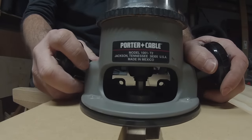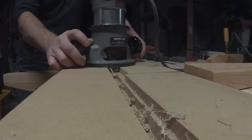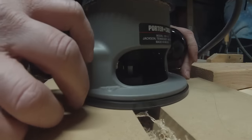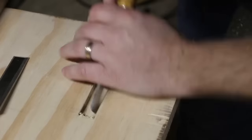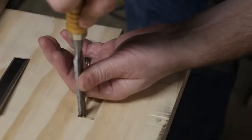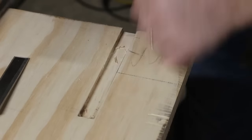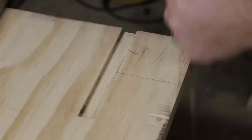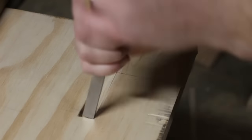For the longer pieces where the dado would have been too far away from the fence or not able to do it safely with the room that I had, I used a router with a half-inch spiral up-cut bit and a router guide bushing. After those were completed, I cleaned up the edges of the dados with a chisel and used a scrap piece of three-quarter inch plywood as a template for ensuring that I got a tight fit in the dado.